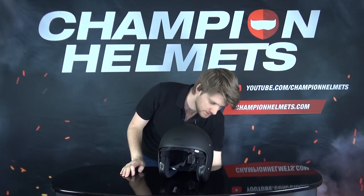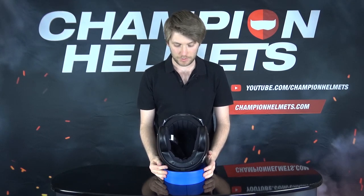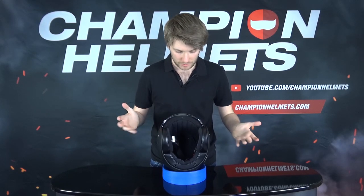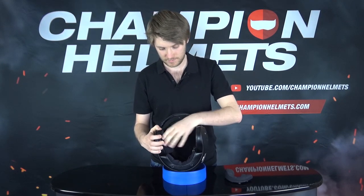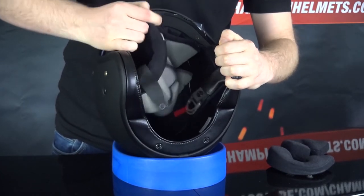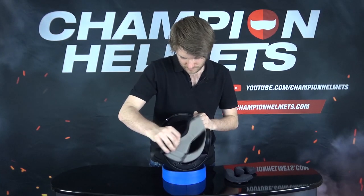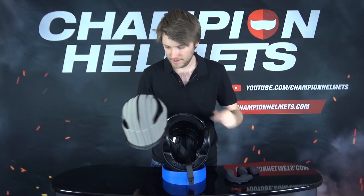Now it's time to pull the liner out. The liner comes out in three pieces and it's actually pretty easy to take out and put back on. It's pretty comfortable, with soft material, and it's washable. It also has channeling so that if you're riding with glasses, it won't be uncomfortable. Start with the cheek pads — they come out nice and easily — then remove the rear section. Standard quality Shoei liner, and nothing is out of place.